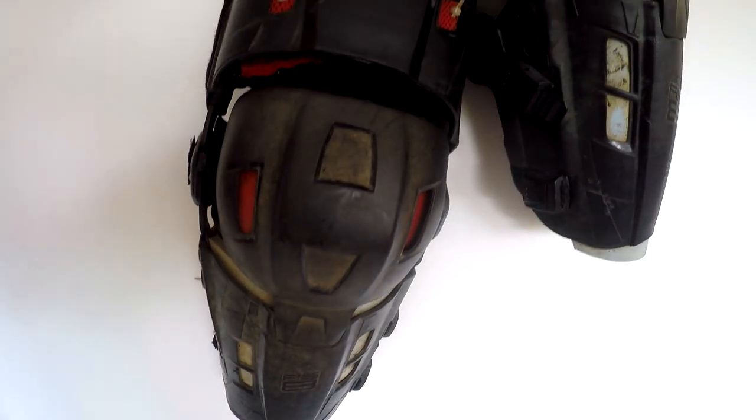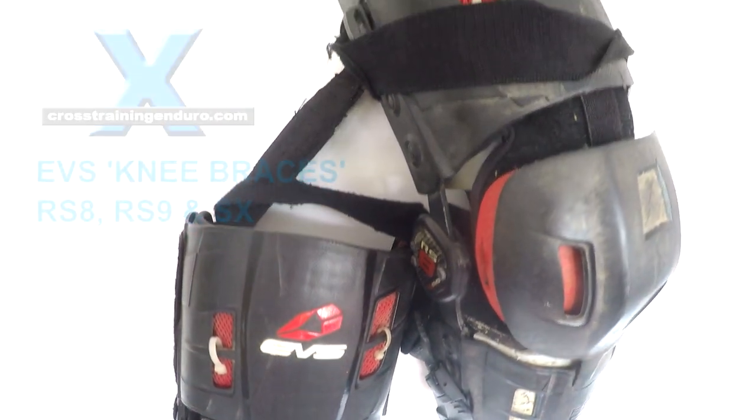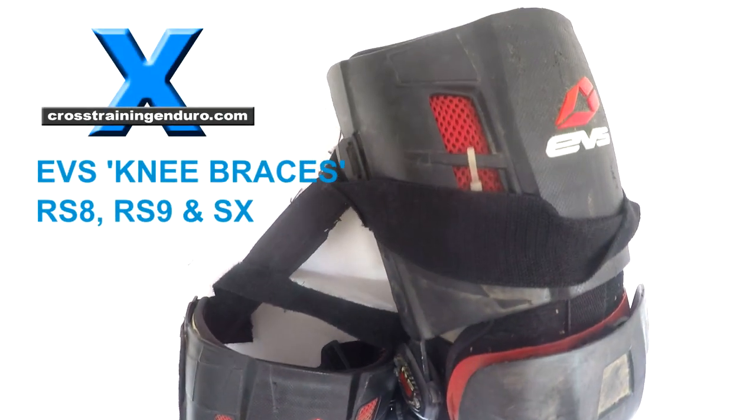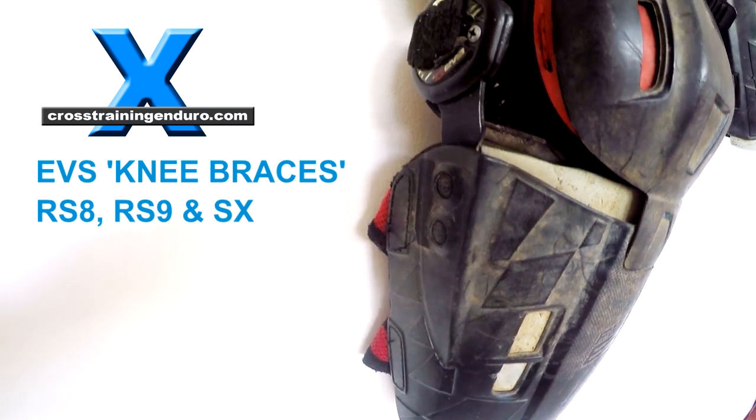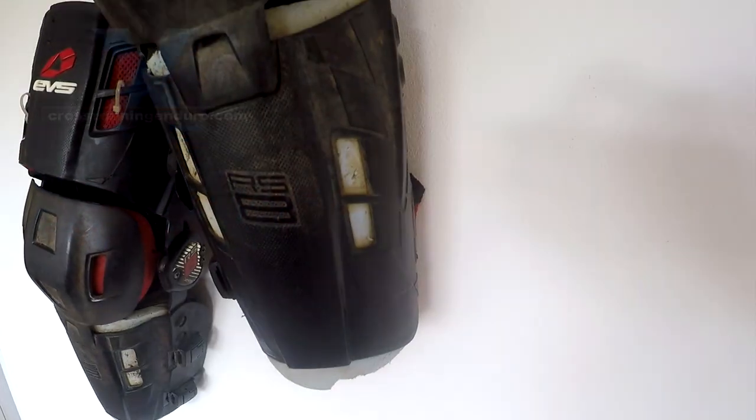I bought these RS8 knee braces a few years ago after injuring both my knees, as EVS claimed they were a good entry-level knee brace. Unfortunately, they have been anything but.